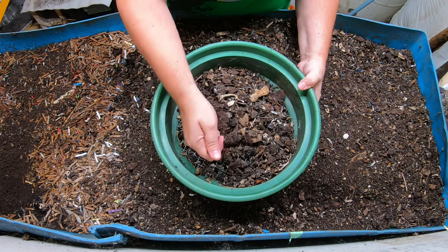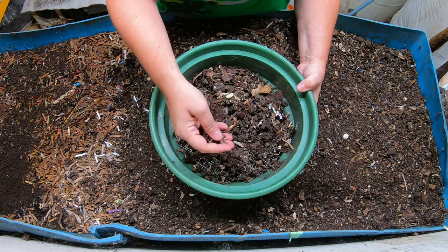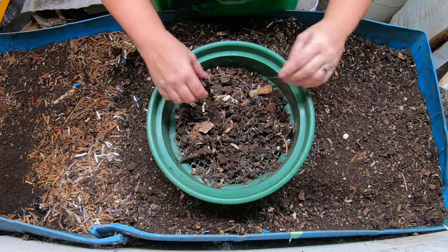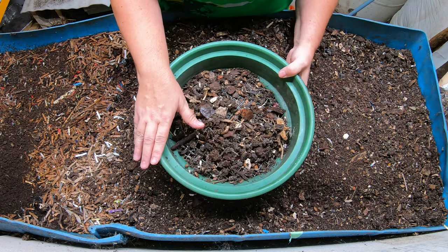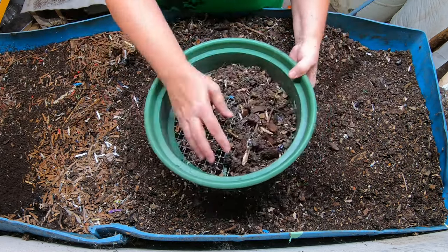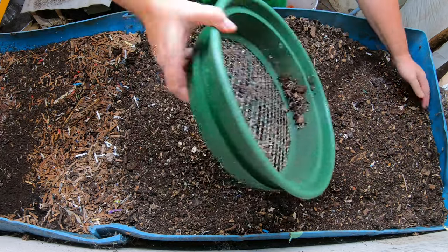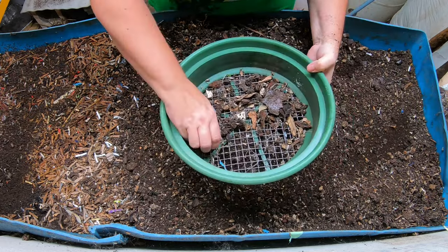If you're interested in these sieves I do have a link below in my Amazon store. I have been using these for over five years and they show absolutely no sign of wear. I bought them to do bonsai soil but they're actually made for gold panning, so you know that they are tough. They're a little bit pricey. I bought mine in a set of five but you can just buy whichever one you're going to need all by itself.